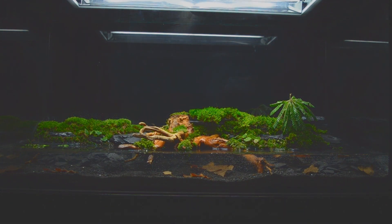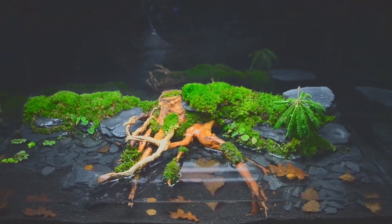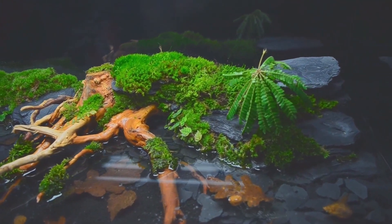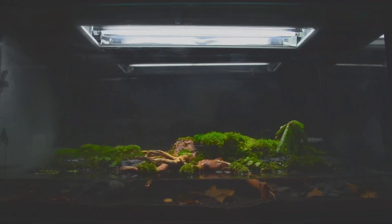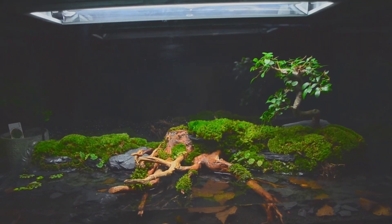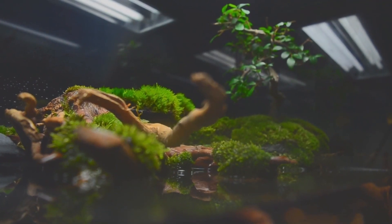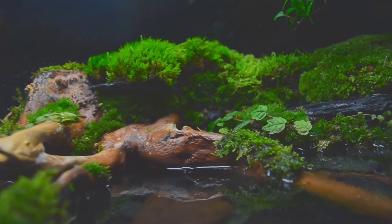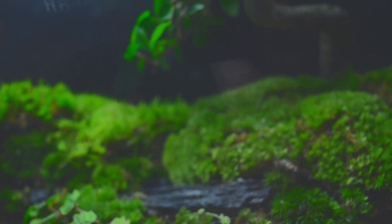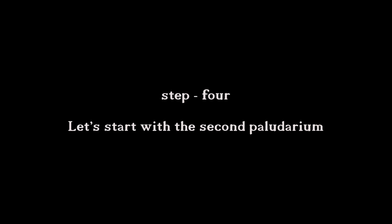Look how beautiful our paludarium looks! But wait — we are actually building a paludarium in two tanks. It's going to be a large paludarium divided into two tanks. I opted for the Chinese elm and swapped it with the south sea palm. It is a versatile and attractive tree species valued for its adaptability in various landscapes. Now our first paludarium is finished — yes, our first! So let's start again from the beginning in fast-forward and take care of the left paludarium.